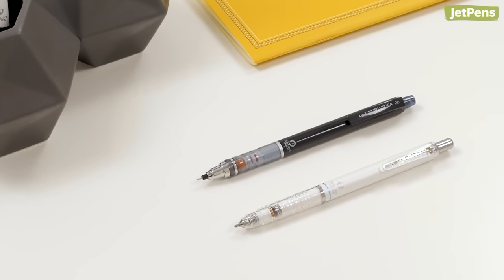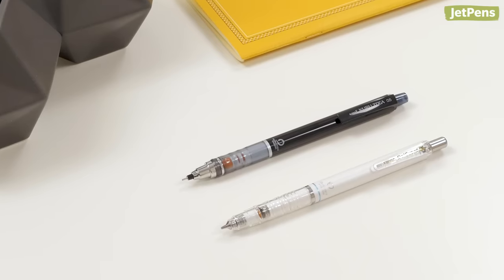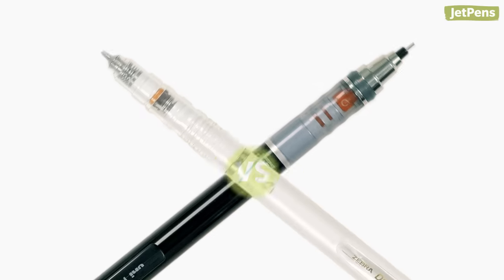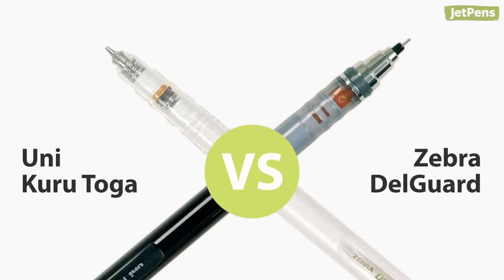We're often asked which mechanical pencil we would pick, the Uni Kudutoga or the Zebra Delgarde. Let's pit these two iconic pencils against each other in our first pencil versus pencil to settle the question once and for all.